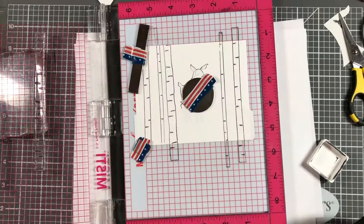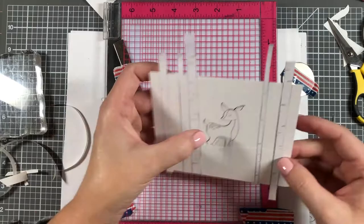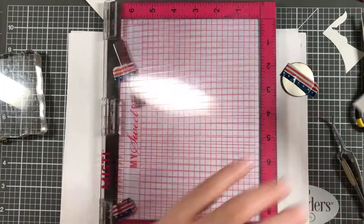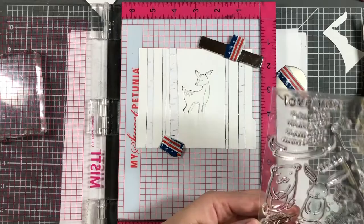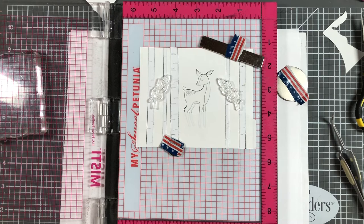Now I'm going to stamp some birch trees and do some more masking. I ran out of the Gina K masking sheet that came in the kit, so I pulled out my Avery labels — I'll list that below because they make really good masking. I got this idea from Jennifer McGuire and the product is very cheap on Amazon. I went ahead and cut all the trees out of the masking paper, then masked everything. Pretty much my whole scene is now masked.